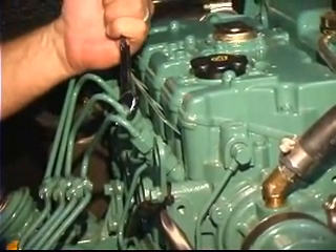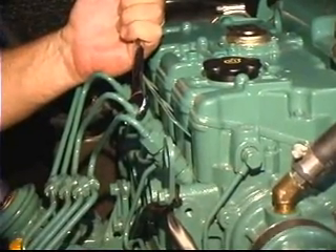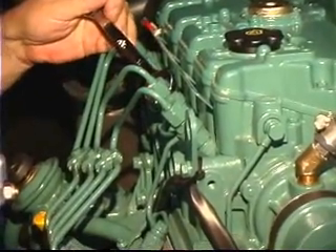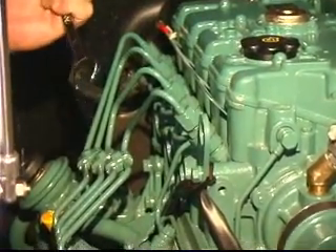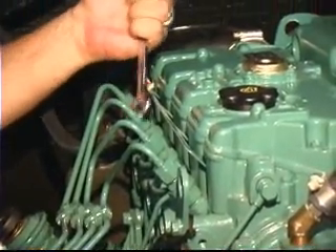Now, let's say I wanted to compare cylinders. I'll do the cylinder right next to it and see if the change in sound is the same. It's very, very similar. That tells me that both of those cylinders are doing a great job. Let's try another one.